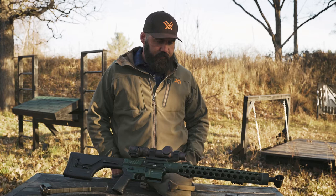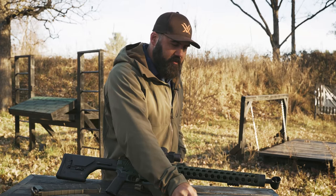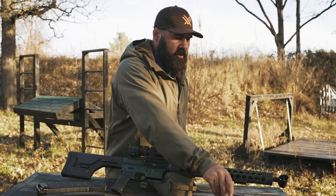The ammo choice I run is 55 grain American Eagles, which work great for everything inside of 100 yards, and 73 grain Gold Medal Bergers for all the long-distance three-gun shots. All of that stuff shoots lights out in this configuration.